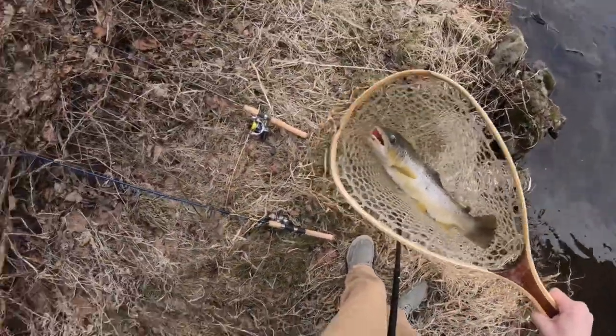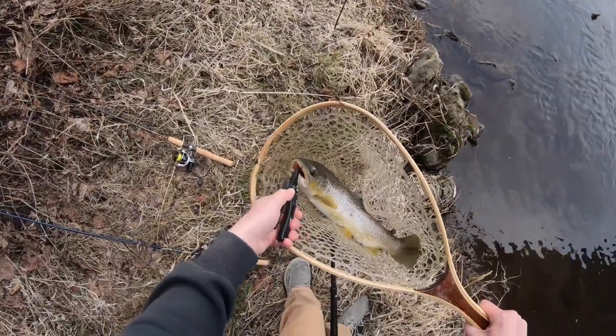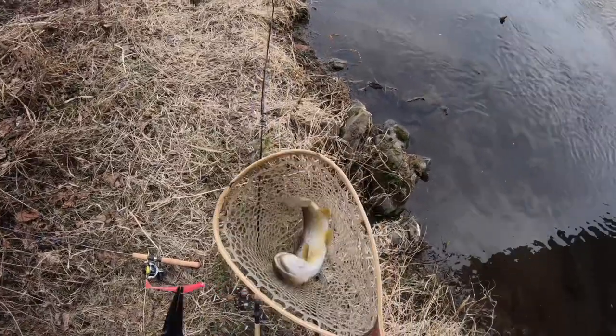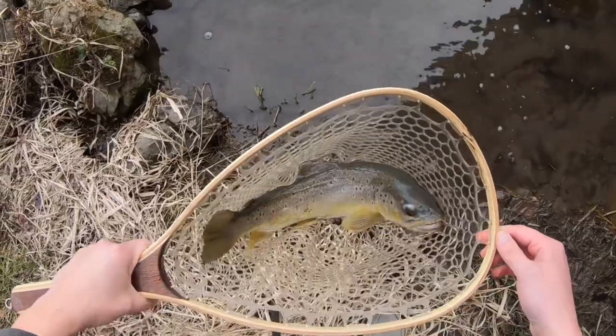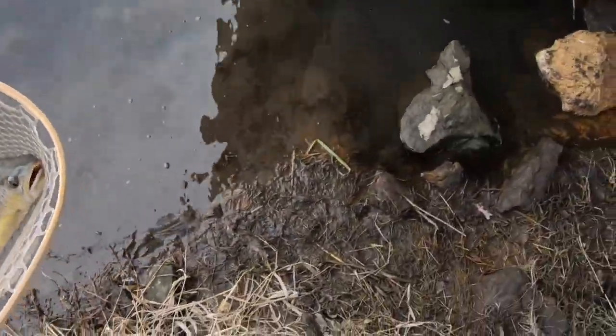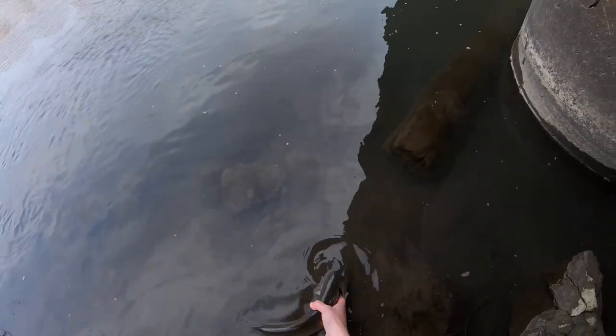Let's get the hook out. Gorgeous fish. Look at that thing. Just a beauty. Let me get my hands wet here. Just a giant fish you guys. Wow. Yes! Oh my gosh!